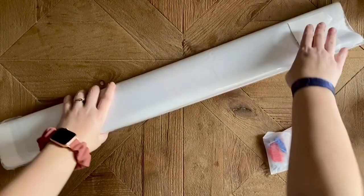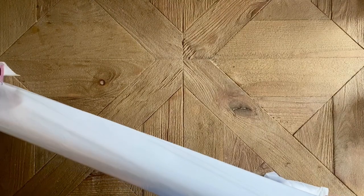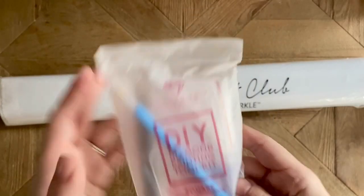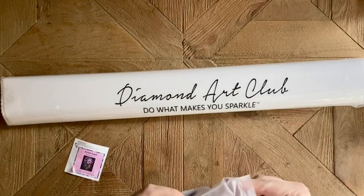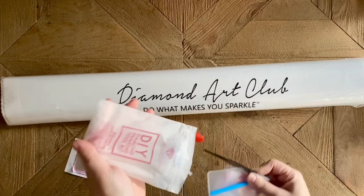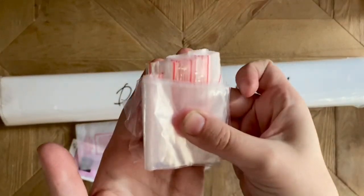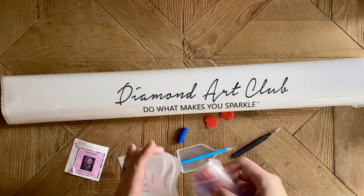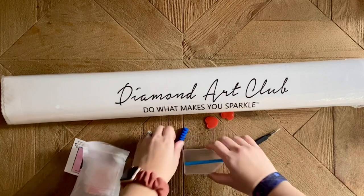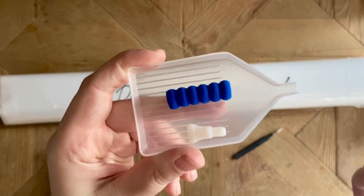In your kit you're going to have absolutely everything you need. First off, you're going to have a basic toolkit. Quickly showing you what's in here: you'll get a set of plastic baggies — you can use these to store leftover diamonds or to work out of when working on the kit — and then you're going to have a basic pen, tray, squishy, and a plastic thin multi-placer.